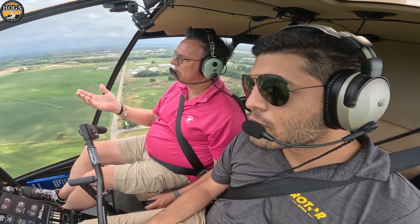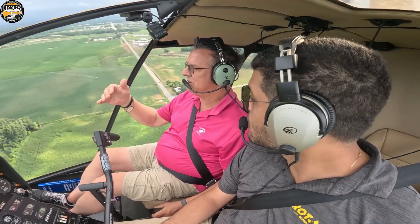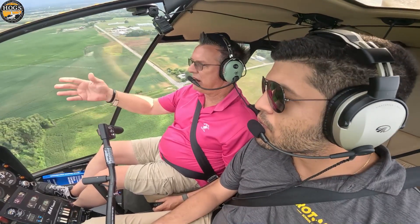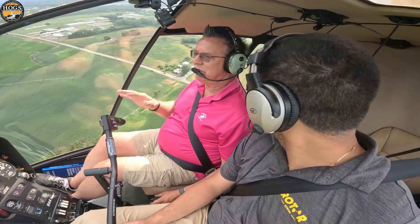We want to say that this isn't for private pilots. This isn't for student pilots. This isn't for the average guy who bought his own helicopter and is going out. We really don't want you doing this kind of stuff.